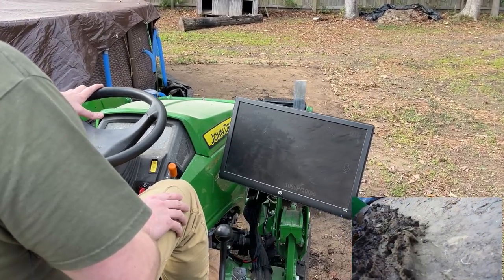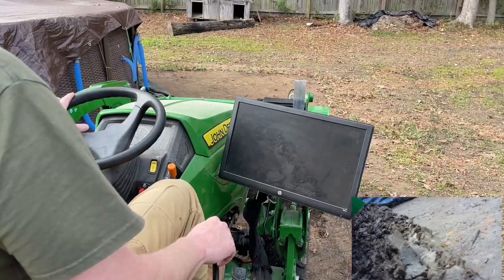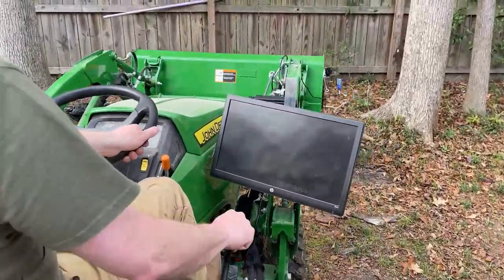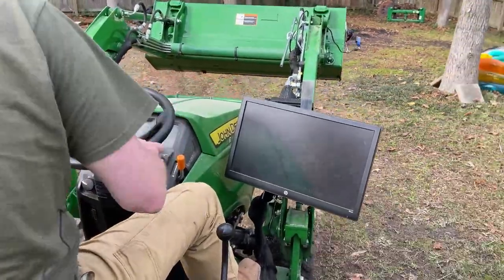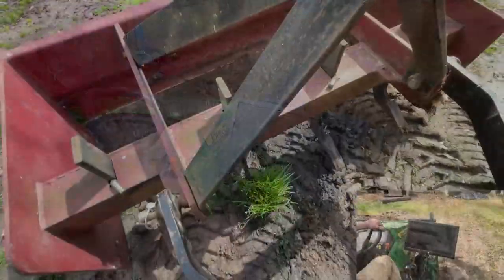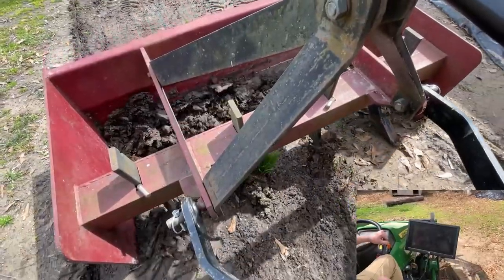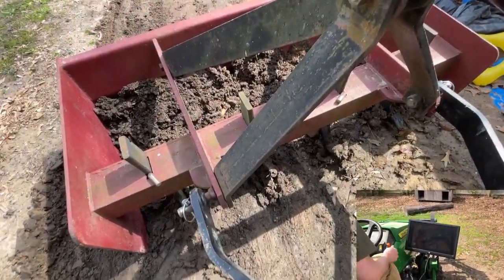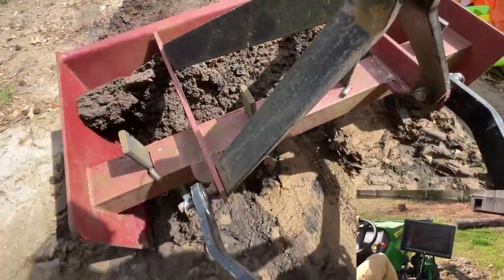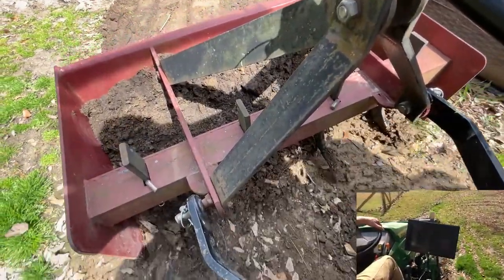I thought, well, if I could see what was going on at the bucket I might do a better job. So I put together this prototype — I'll call it a bucket camera — just so I could see what was going on directly in front of the tractor as I was running the loader. I got to thinking this will make a good box blade camera as well. I've got a camera pointed to the box blade so I don't have to turn around and look at it, which I think helps improve safety quite a bit when I'm always looking forward instead of looking backwards while the tractor is moving forward.